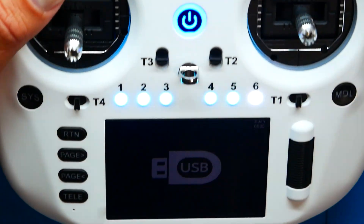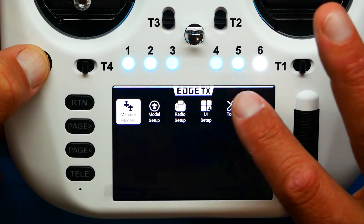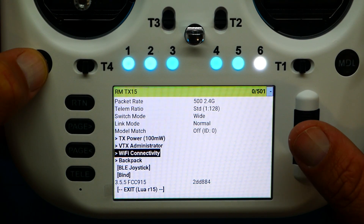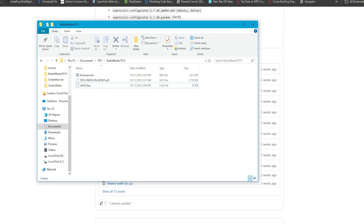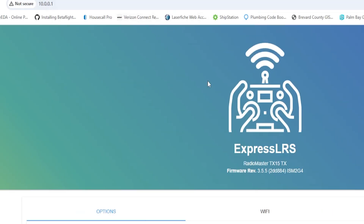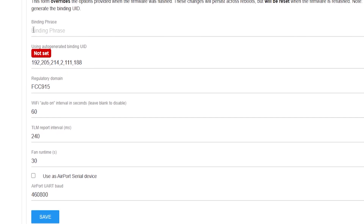Close the file explorer and disconnect your USB. Now head over to the LUA script on the radio — press System, go to Tools, then Apps, and run ExpressLRS. Scroll down to Wi-Fi Connectivity and select Enable Wi-Fi. On your PC, go to Wi-Fi settings and connect to the network the radio is broadcasting. If it asks for a password, it is simply 'expresslrs'. Once connected, you can go to Update Binding Phrase, type it in, save, disconnect, and you're done — you don't even need to touch the firmware if you choose not to.